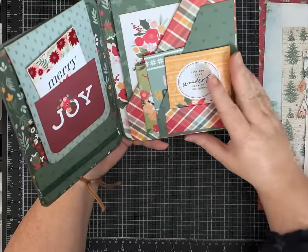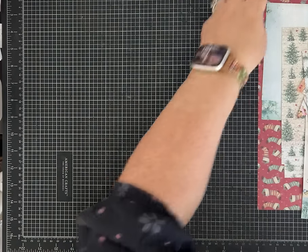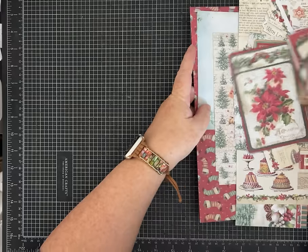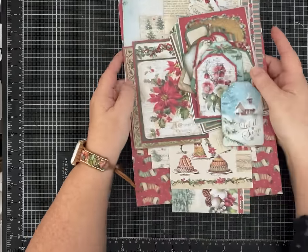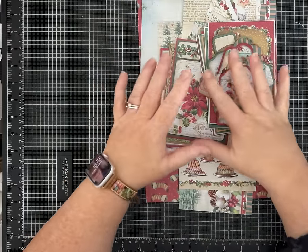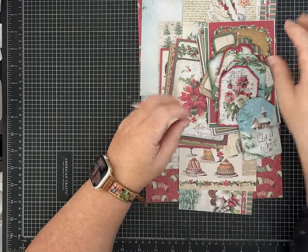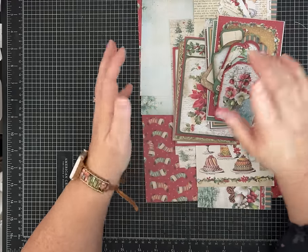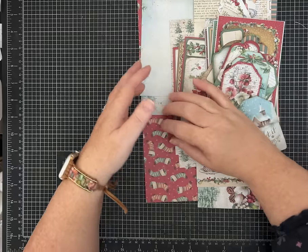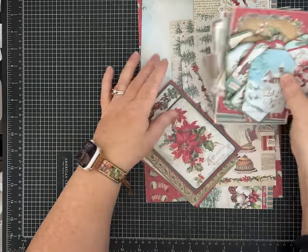We are going to replicate this using the Stamperia paper. I learned recently that the company's name is pronounced like 'Pizzeria' — so Stamperia. I used to say it differently, so thank you to whoever helped me with that. These are the pieces we're going to use.